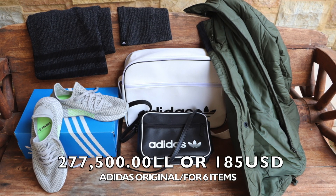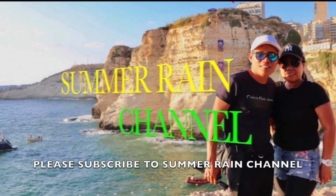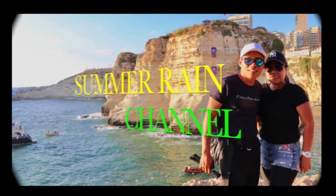So guys, that was all for today's episode. If you happen to drop by any Adidas outlet, they are still on sale — buy one, get one free. Thank you guys for watching. Until next time, God bless us all, God bless you. Thank you.